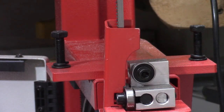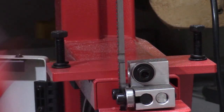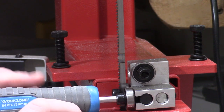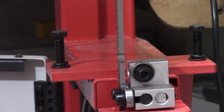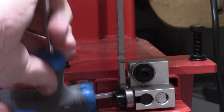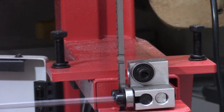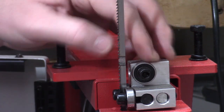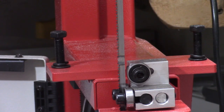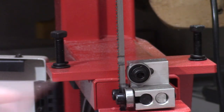We'll do the bottom bearings first. We've got to remove the guide and set it to one side. The guide bearings have got to be like half a mil from the blade, so we'll just do it by eye. That looks about right, and we'll just tighten them down. The thrust bearing at the back has got to be about a mil off. We'll have a look and see. So that's the bottom one done — easy enough to do.